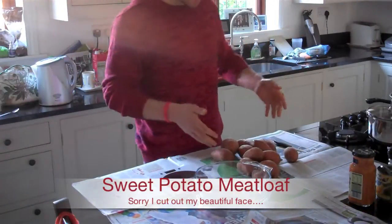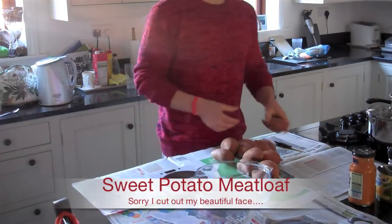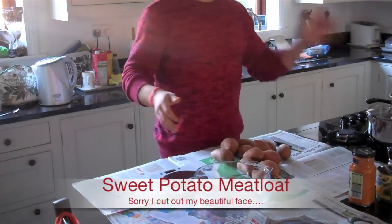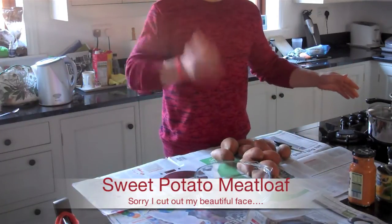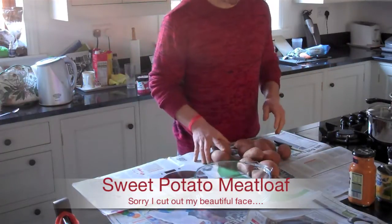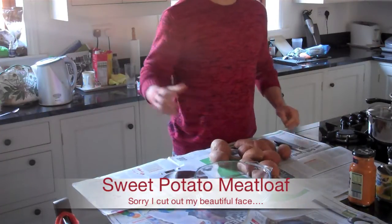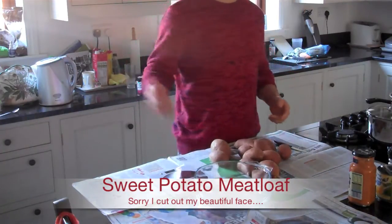Right guys, I've got a load of sweet potato. I'm just going to cut off the nasty ends of these, put them in here, boil them. And why am I doing that? Because I'm going to make sweet potato and turkey thigh mince meatloaf. And I'm going to put some onion in as well, and I'm going to take you through step by step. So let's get to this.